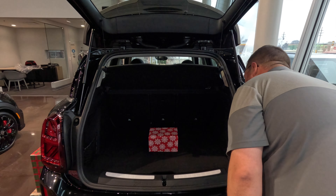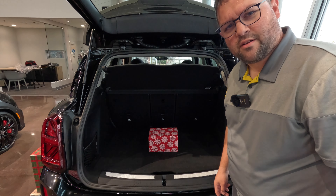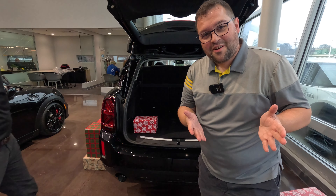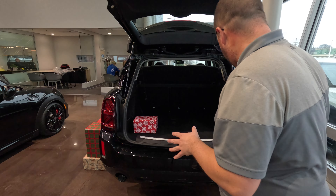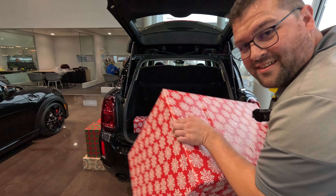Well, I guess I have more room in here than I thought I did. In all seriousness, the trunk area of the Mini Countryman is pretty large, and if you're going to be carrying large boxes like this gigantic thing, it'll fit in there pretty good.